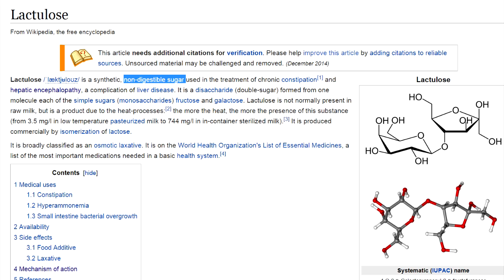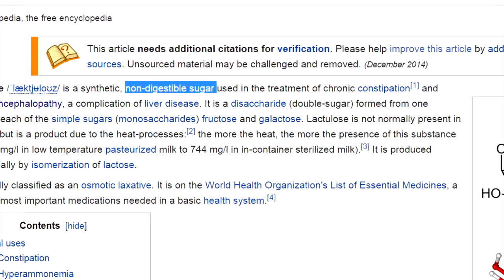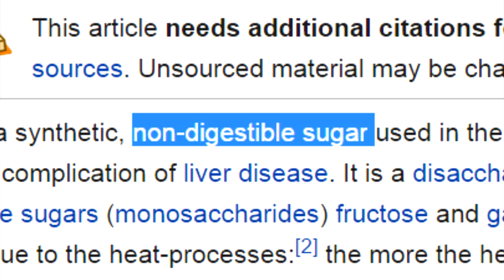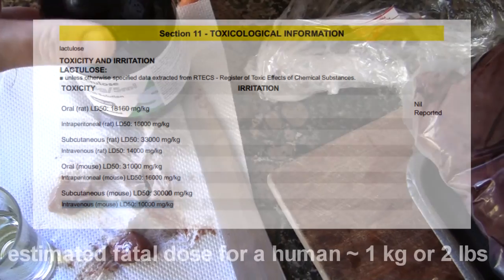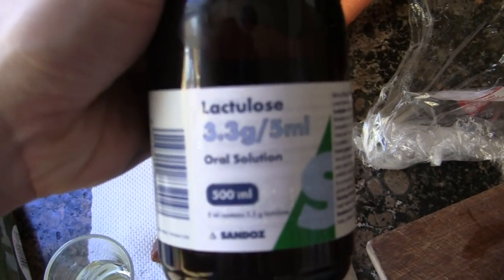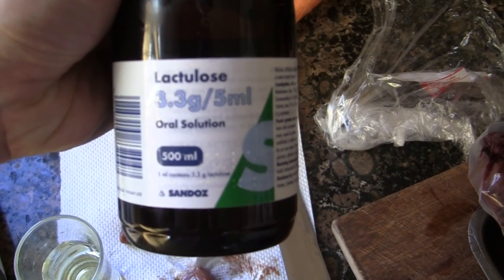And lactulose immediately sprung to mind. It's a laxative. The reason it's a good laxative is, firstly, it's not metabolized by the body, and secondly, when it goes through to your bowel, it sucks in the water - which is one of the things that makes it a good laxative. The nice thing about lactulose is it's very non-toxic and, in a concentrated solution, very viscous. So, a quick test - a brief experiment to see what dehydration properties lactulose has.